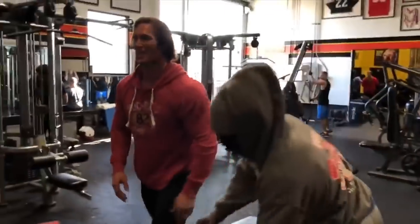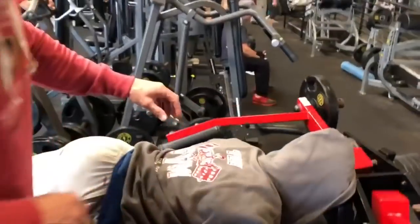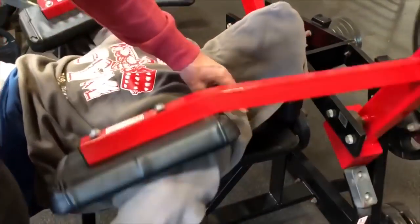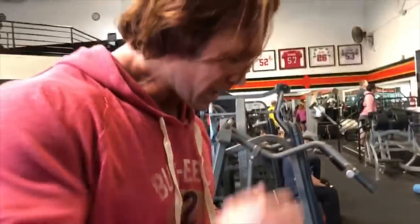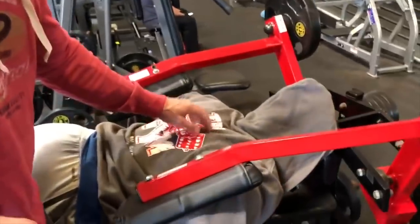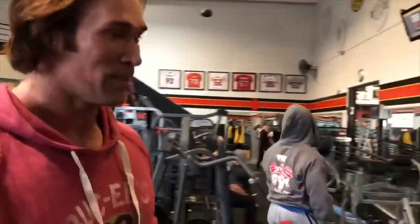I wasn't firing everything, but it makes sense that I should. I was so focused on working the rear delts I wasn't firing everything else. But look — yeah, it's a rear delt exercise, but on stage everything is seen. So this hits mid all the way.